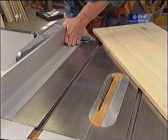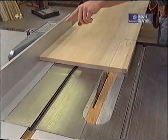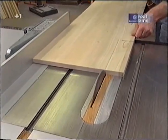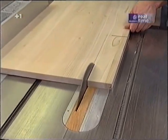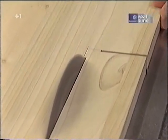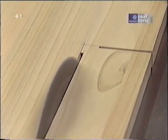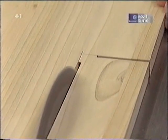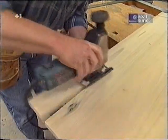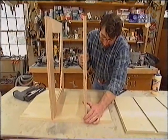Now I'm moving the fence over for the rip cut. I always make sure that the waste material stays away from the saw blade — I don't want it to get caught between the fence and the blade. Now I can finish it off with my jigsaw. That's pretty good. Now I'm going to show you the sequence of steps for assembling the base cabinet.